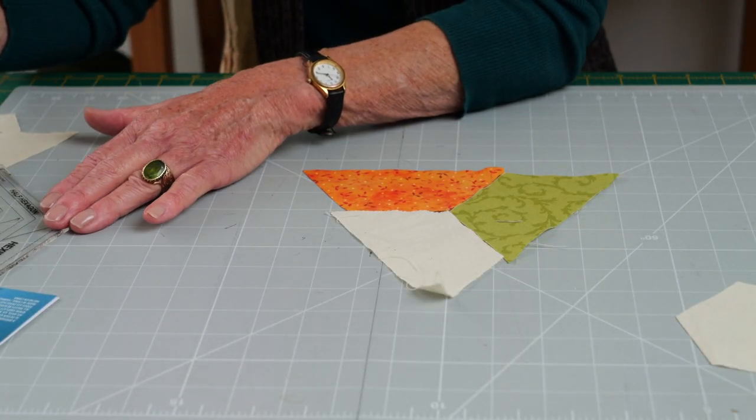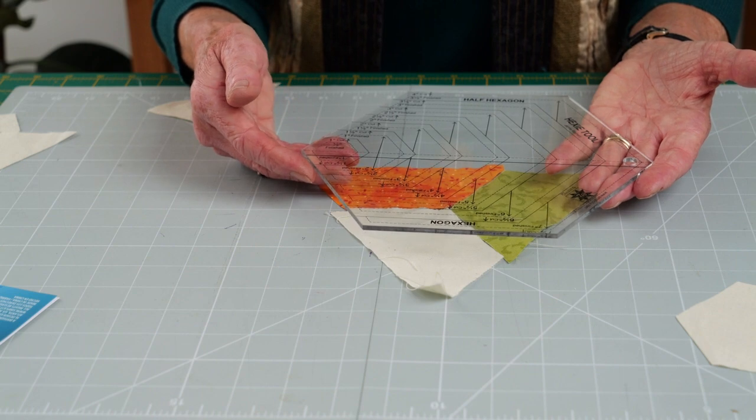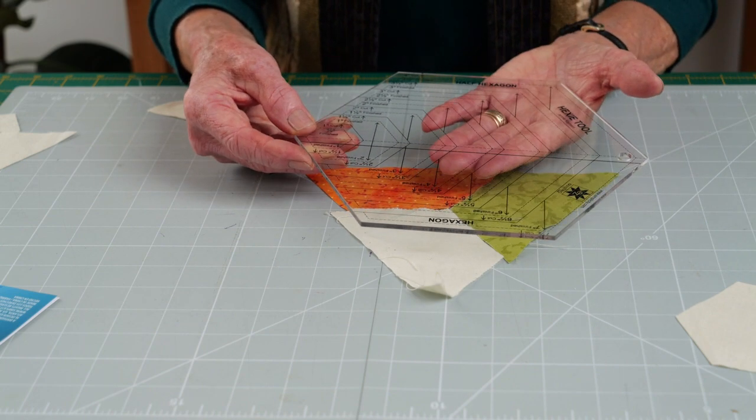So here we have the Hexi Tool, which does your whole hexagons and your half hexagons.